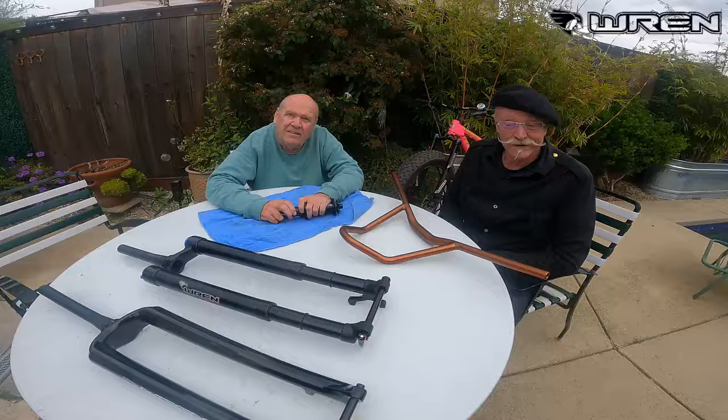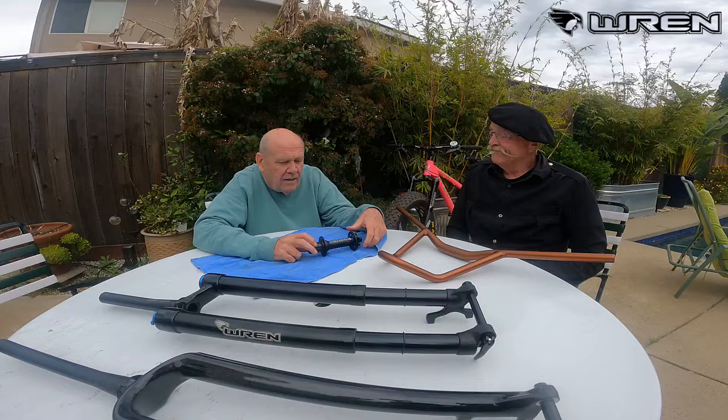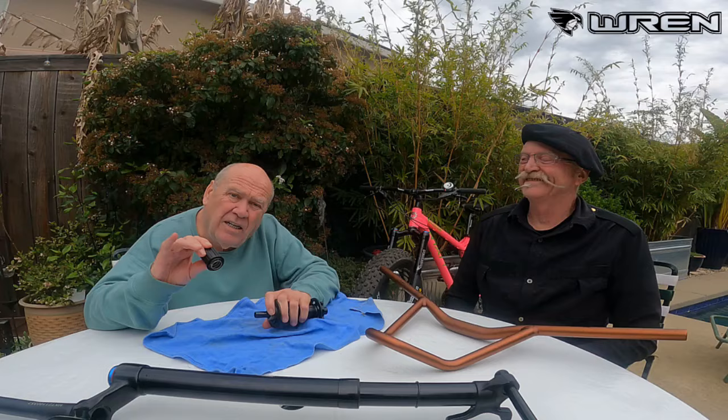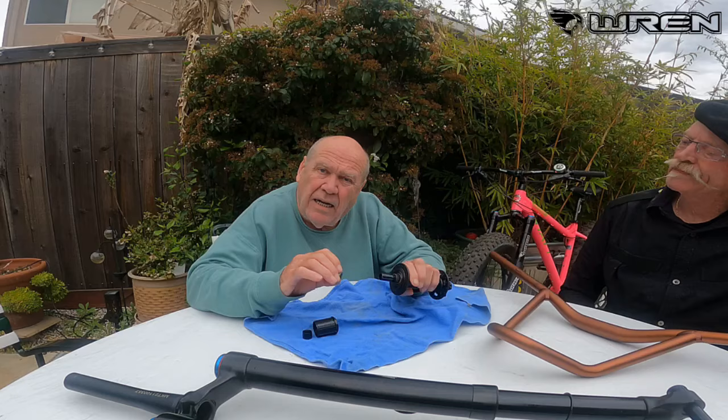Kevin, Gary, good morning — look at this array of Wren products! Kevin, what are you talking to Gary about? Well, I'm starting with our new rear hub. It's fully serviceable by hand. There's our cassette body — this is a Shimano HG, but we also offer the Microspline and the SRAM XD. It features the star ratchet mechanism, originally owned by Willie Hugi, perfected by DT Swiss, and now used by us.